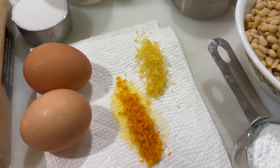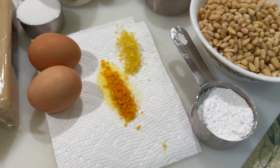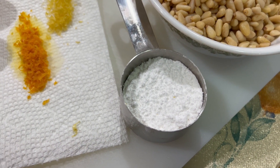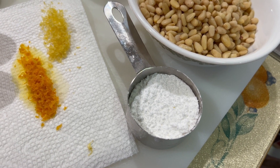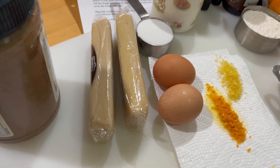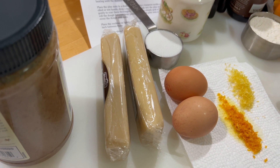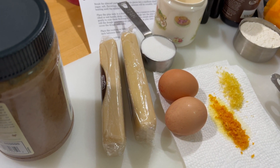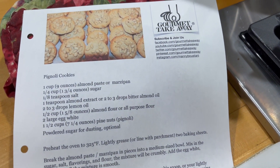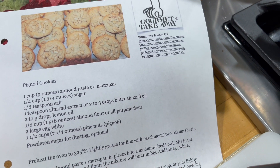Some lemon and orange zest. We're going to need some egg whites and we're going to need some powdered sugar just to dust the cookies after they cook. And we might add some almond butter if needed to make the texture just right. We will post the recipe on our X Twitter page or Facebook page.